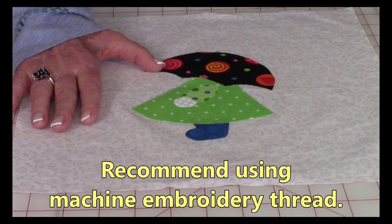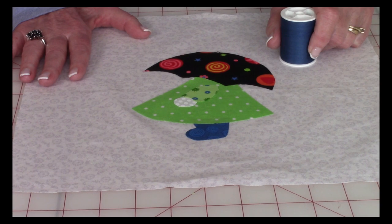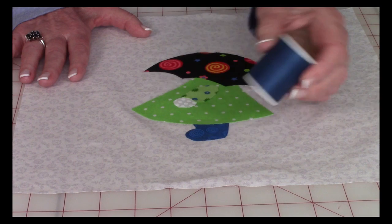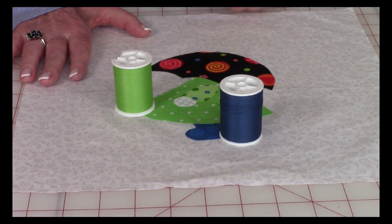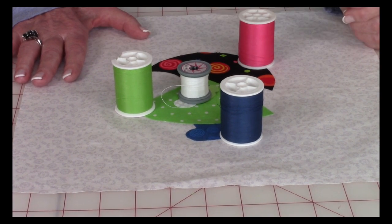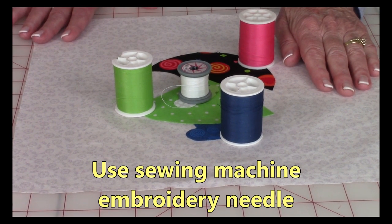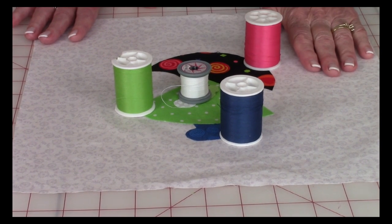As far as thread goes, machine embroidery thread is the best because it has a nice shine to it. Make sure you use the appropriate color with your fabric — for the blue shoes, I'll use blue thread; for the green dress, I'll use green, also on the arm; for the umbrella, I decided to use pink instead of black; and for the hand, I'll use white thread. Also make sure you use a sewing machine embroidery needle, available at sewing stores and on amazon.com.